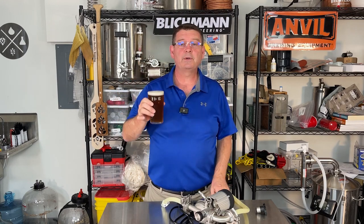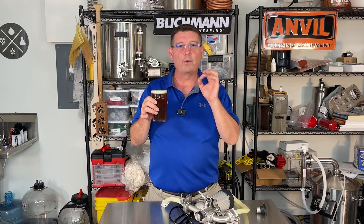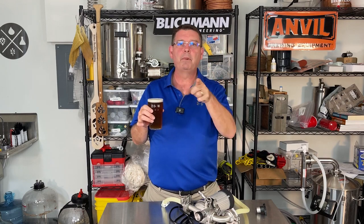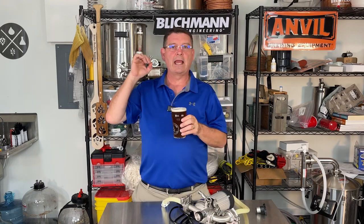Cheers and welcome to Bitter Reality Brewing. Drinking the hell out of the Thylized West Coast IPA. I've been drinking even more of the Thylized Cold IPA. Both of those were brewed on the Blickmann BrewEasy Compact and both of them came out amazing.